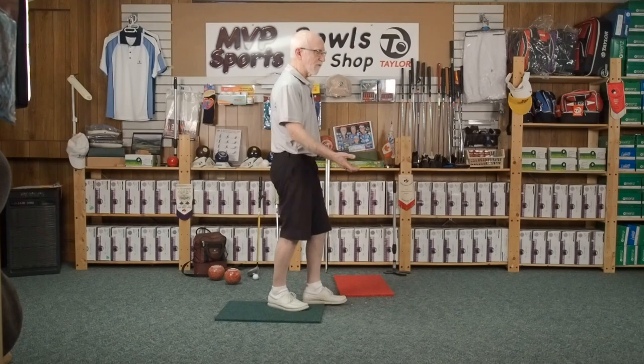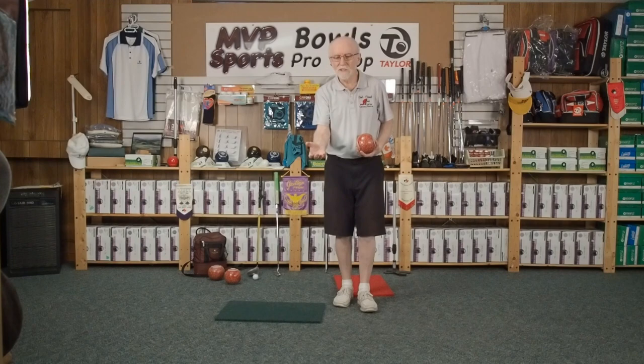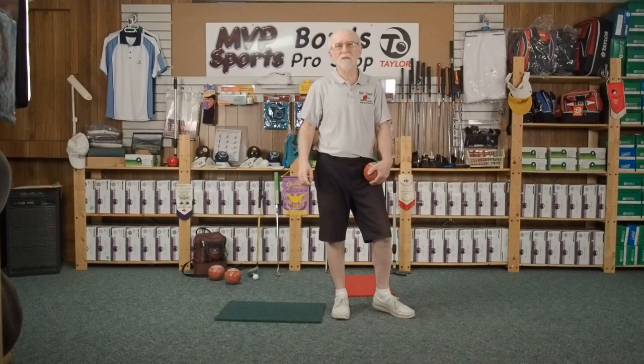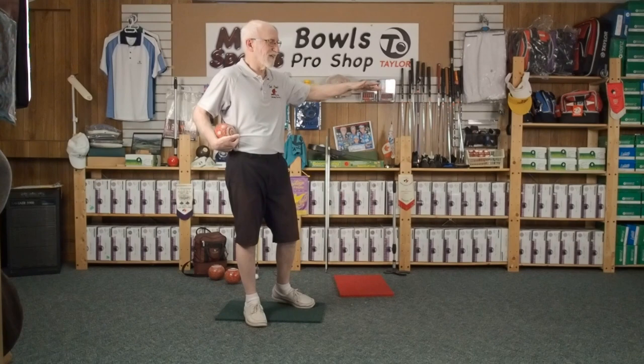If you plant yourself first, you've already gone from your right side to your left side prior to your bowl actually moving forward. The worst part is you've taken all your weight — if you're 100 pounds, you've taken 90% of that and planted it already — then it becomes arm strength. Unless you're a bodybuilder or arm wrestler, arm strength isn't going to do you much good. But I can throw a drive as hard as anybody and control my weight.